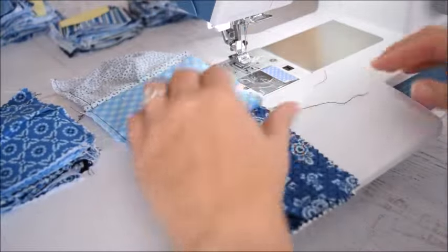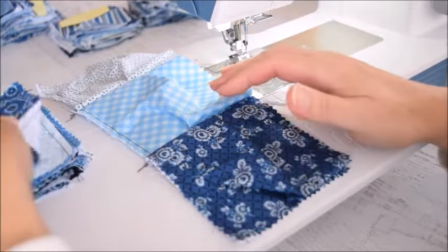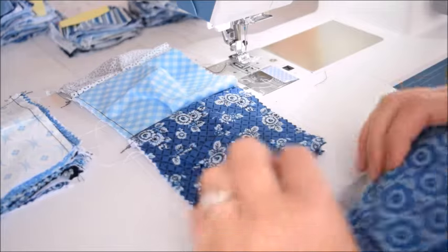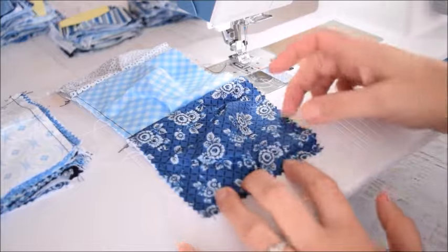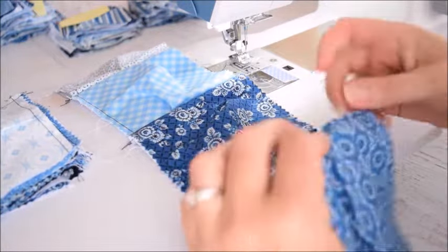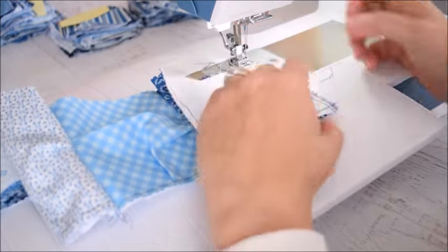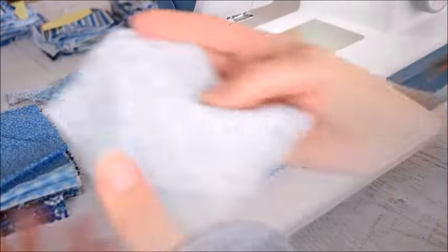Continue all the way down. Grab the next one in your stack and orient it so that the hole is on the right. Make sure those edges are flat where you're going to be sewing — there's a lot of bulky fabric in there and you just don't want to get that caught in the seam.